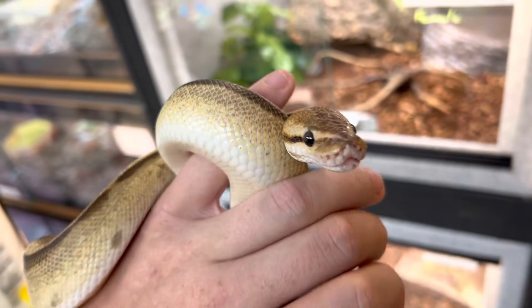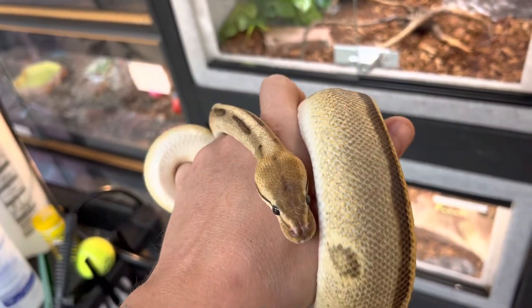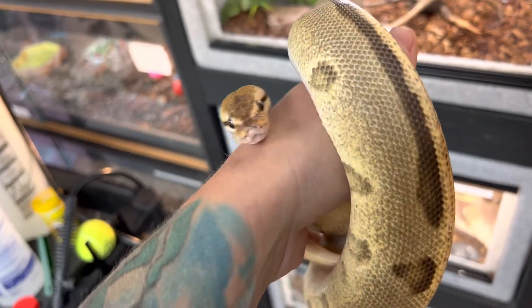These guys are going to need a heat pad, and if you can't accomplish the hot spot you can also incorporate a low wattage basking bulb on top.